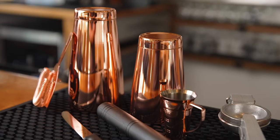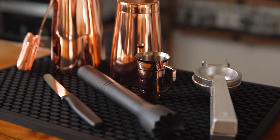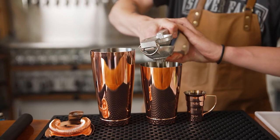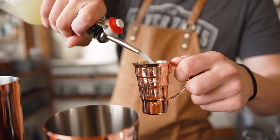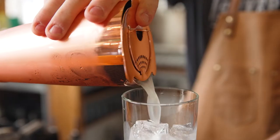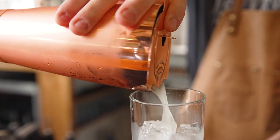The Barfly Mojito Cocktail Toolkit has all the gear you need to create the perfect mojito. This set includes a juicer, muddler, step jigger, cocktail shaker, bar strainer, and a 3-inch utility knife.